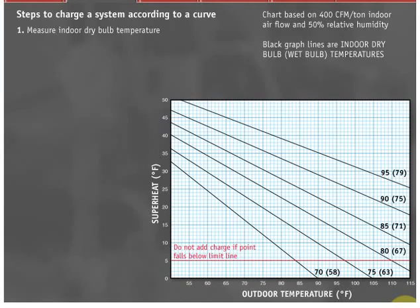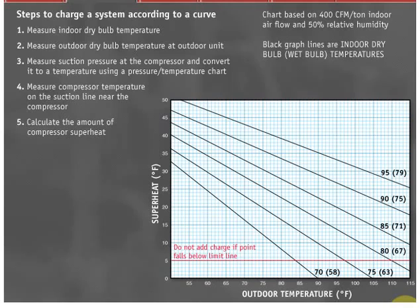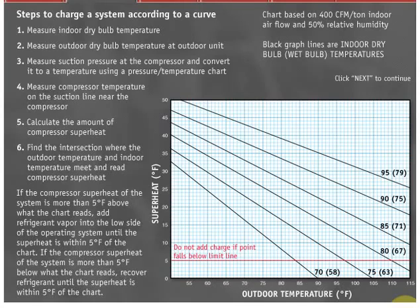Measure indoor dry bulb temperature — this is the return air temperature at the air handler. Measure outdoor dry bulb temperature at the outdoor unit — this is the air temperature at the condenser. Measure suction pressure at the compressor and convert it to a temperature using a pressure-temperature chart. Measure compressor temperature on the suction line near the compressor and calculate the amount of compressor superheat. Find the intersection where the outdoor temperature and indoor temperature meet and read compressor superheat. If the compressor superheat of the system is more than 5 degrees Fahrenheit above what the chart reads, add refrigerant vapor into the low side of the operating system until the superheat is within 5 degrees of the chart. If the compressor superheat is more than 5 degrees Fahrenheit below what the chart reads, recover refrigerant until the superheat is within 5 degrees of the chart.